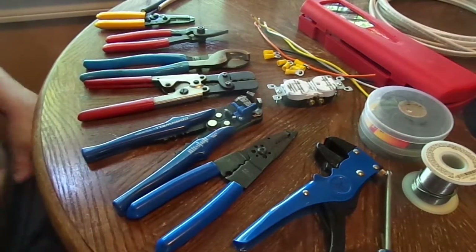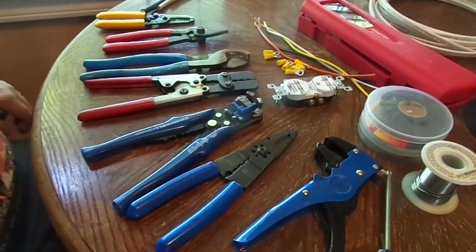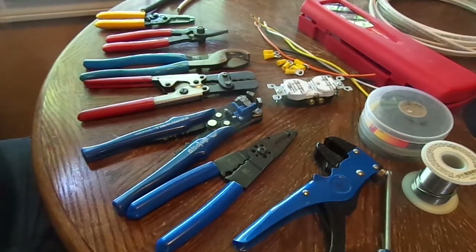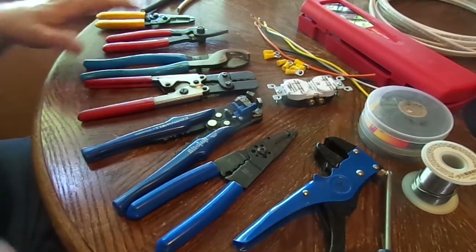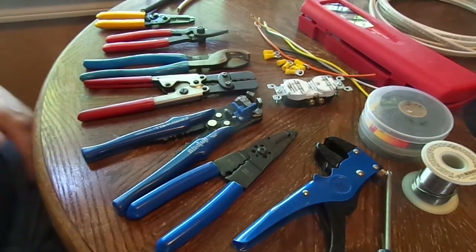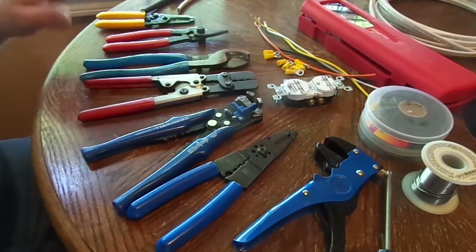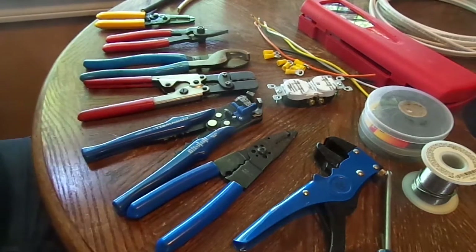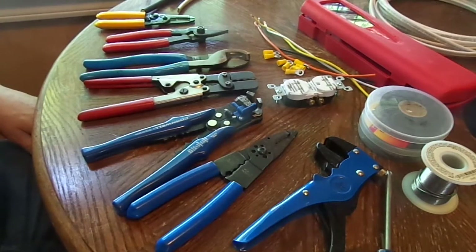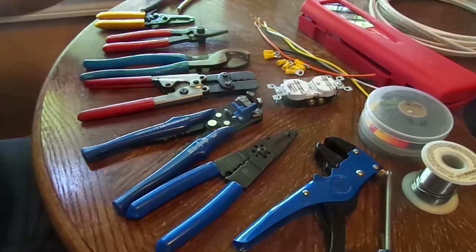Thanks for coming on my channel. My name is Rick Perry, I have a web blog rickcperry.com — it's the pro audio development web blog. Today I was preparing for my next video and I got to thinking, I've got a few of my little tools laid out. I was figuring out which ones I needed, so I thought it'd be kind of cool to go over what I've got laid out here.